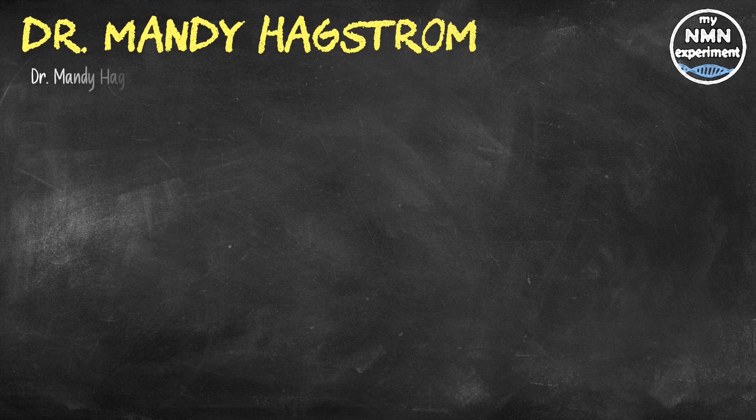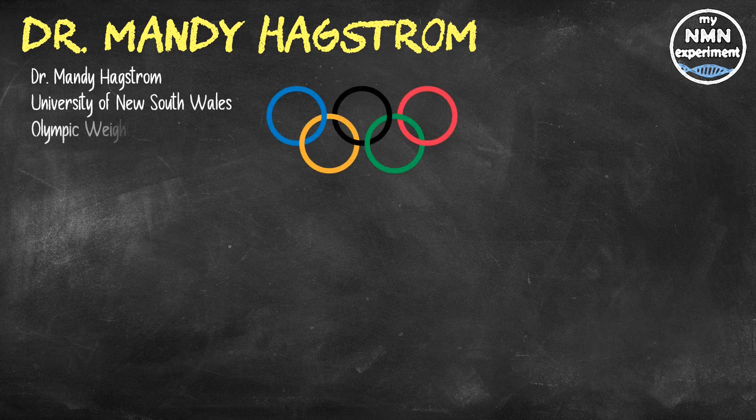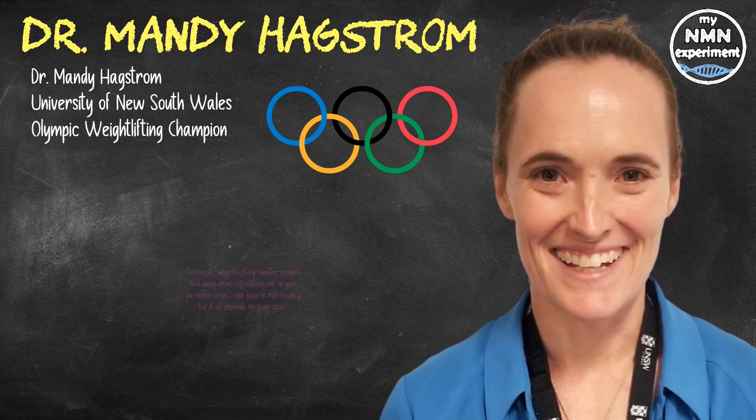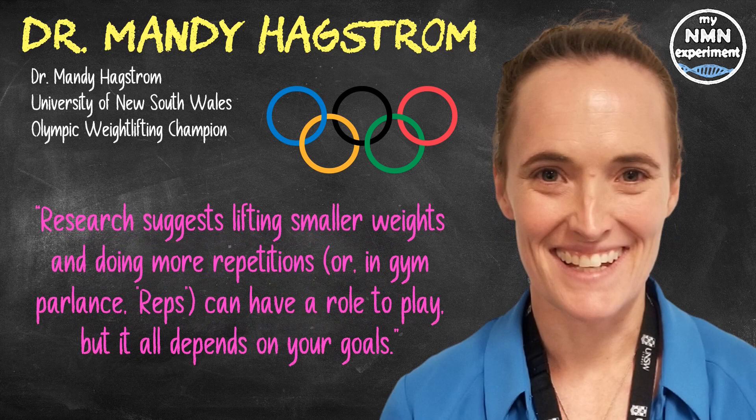The author, Dr. Mandy Hagstrom, is an exercise scientist at the University of New South Wales and a former national Olympic weightlifting champion who now researches resistance training, also known as lifting weights. She says research suggests lifting smaller weights and doing more repetitions, or reps, can have a role to play, but it all depends on your goals. If your goal is to build serious strength and bone density, lifting heavy is an efficient way to do it. But if you can't lift heavy or it's just not your thing, lifting lighter weights is not a complete waste of time.